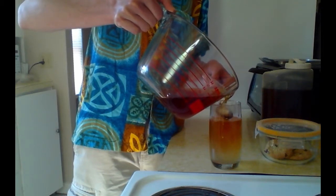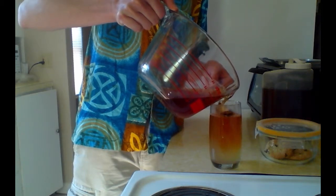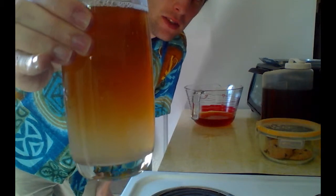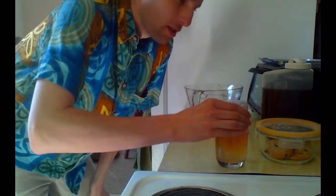Now ideally you would use a ladle for this, but April and I don't own a ladle. And there you have it — one delicious, exquisite Arnold Palmer, perfect for Captain Picard.